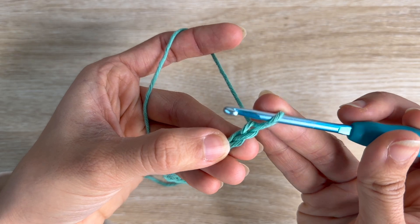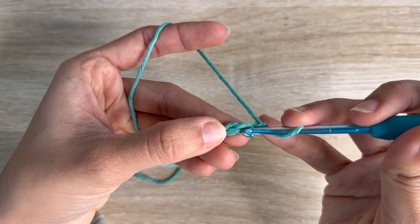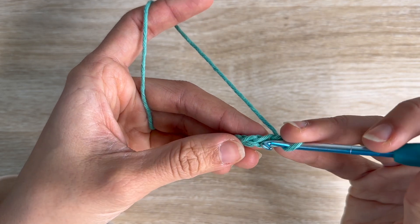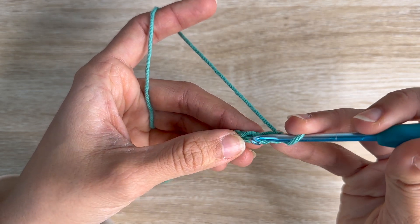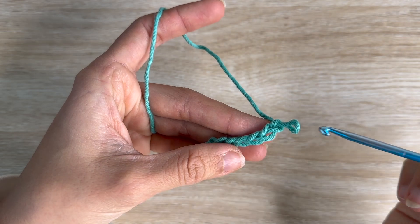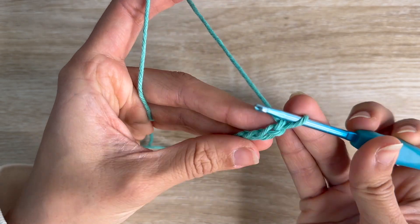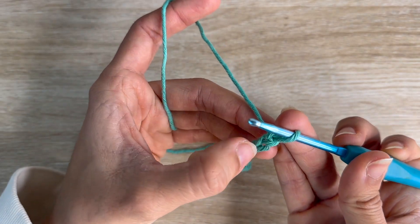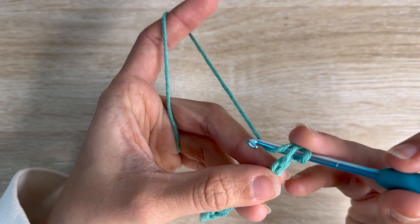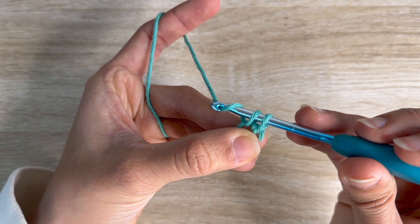So the first chain from your hook is this one, the second one is this one. On the second chain from your hook, you're going to insert — you see there's two V's here — you're going to insert into the top ones. So the second chain from your hook: one, two, into the top loop you're going to insert your hook, pull the yarn, and now you have two loops on your hook, and now you pull back through both.